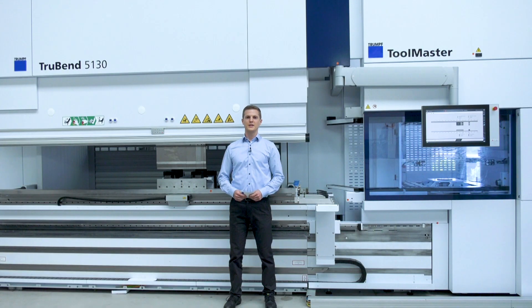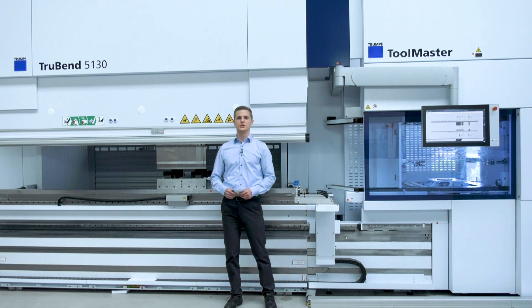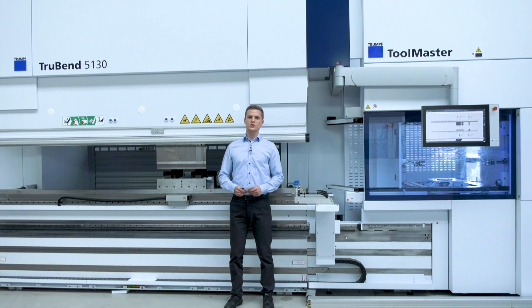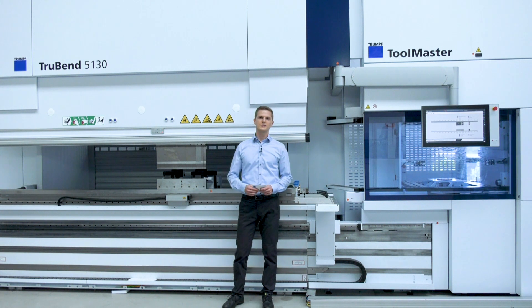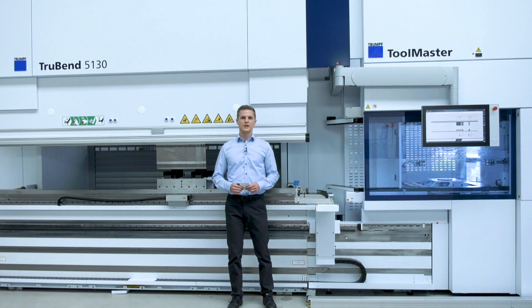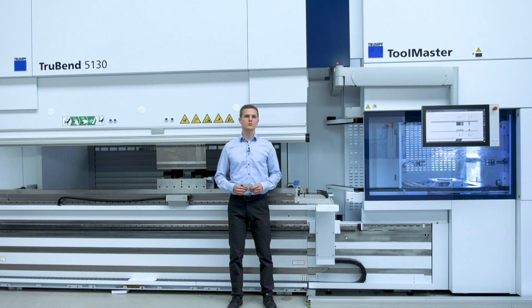Of course, the cell bending machine can be equipped with the options known from the manual machine, like different back gauges, ACP laser and ACP wireless for constant quality, and with the Toolmaster for automatic tool changes.